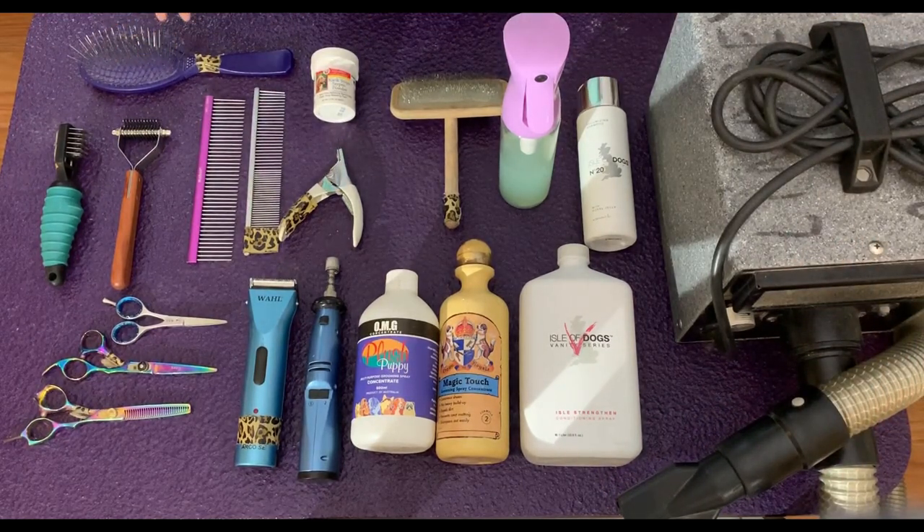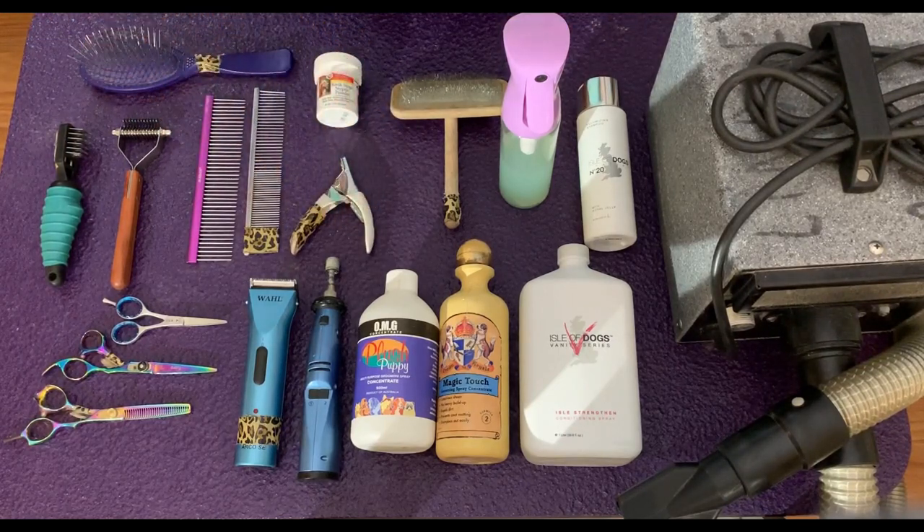What I forgot to mention is everything sitting on my grooming table here — of course it's purple, which you'll see is a common trend. This is a Table Works 24 by 36 inch table; it's really the biggest size you need for an Aussie. Also, what's not pictured is my arm and grooming noose, which I'd highly recommend getting.